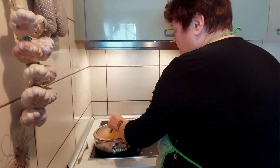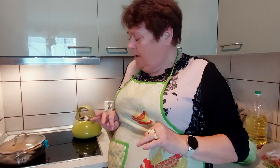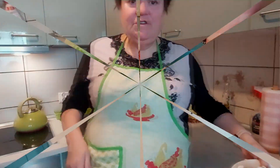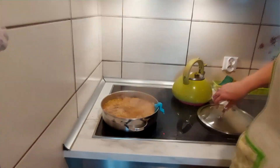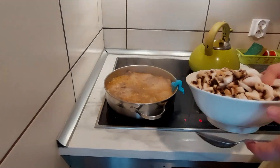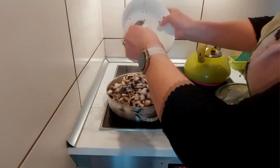Teraz pod przykryciem to będzie się jakiś czas dusiło. I później na chwilę się połączymy - ja dodam pieczarki, bo pieczarki dużo nie potrzebują, długo nie potrzebują. Dlatego dodam je później. No i nasze pieczareczki możemy już wrzucić. Tu po mieszkaniu się roznosi - nie wiem jak nazwać - zapach tej polędwiczki z warzywami. No zajebisty zapach.